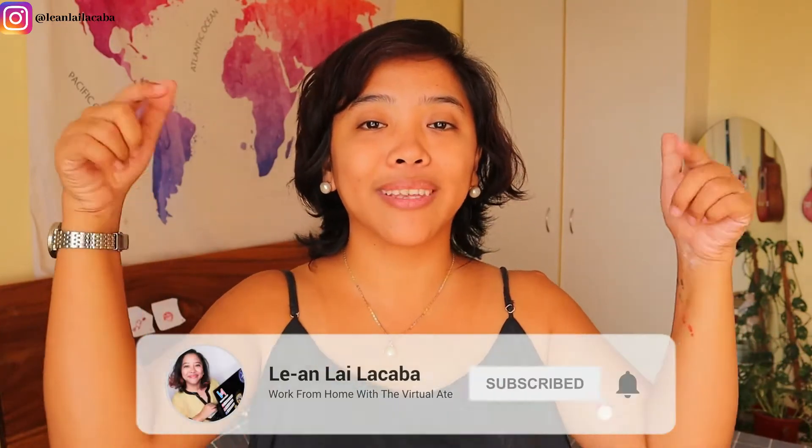Hey there, welcome back to my YouTube channel. In this video I'm going to walk you through the different things that you need to do before you onboard your virtual assistant. My name is Lian Laila Kaba, I've been working from home since I was 15 years old and I now run an outsourcing company here in the Philippines. I post videos every Sunday and Thursday on how to work from home and how to run a business from home, so make sure to hit the subscribe button so you don't miss any of my videos.